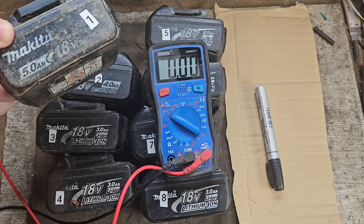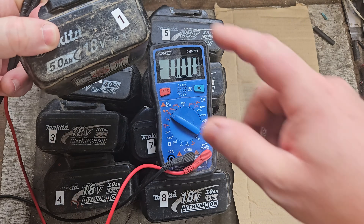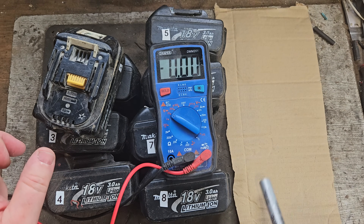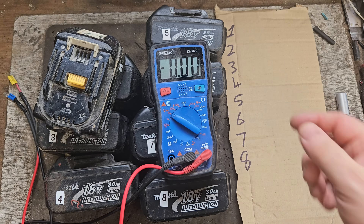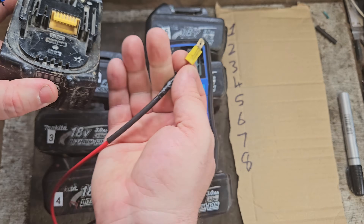I've got these eight Makita faulty batteries and what I'm going to do is take the voltage one by one, write it down here numbered one to eight, and show you what they are. Then I'm going to get a good Makita battery to show you the voltage that is, to give you an idea what's going on.